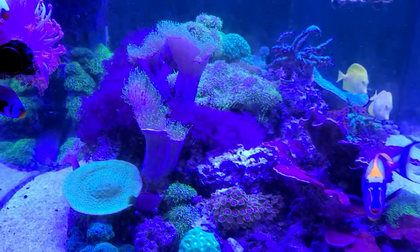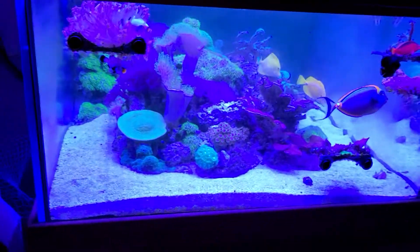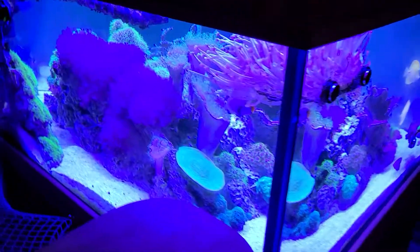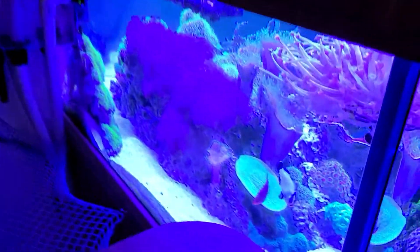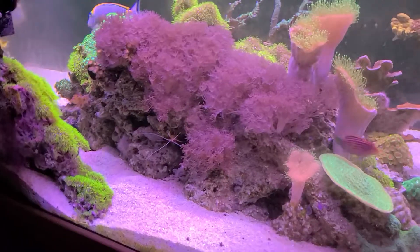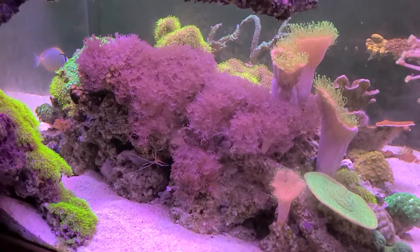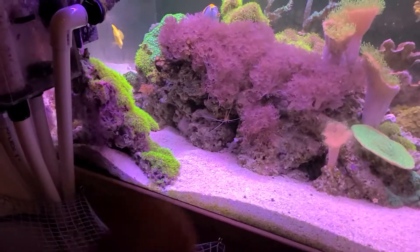I have decided to re-aquascape this tank here in the very near future — possibly next week. As you'll see downstairs, I have done some aquascaping and got rid of all the green starry polyp.